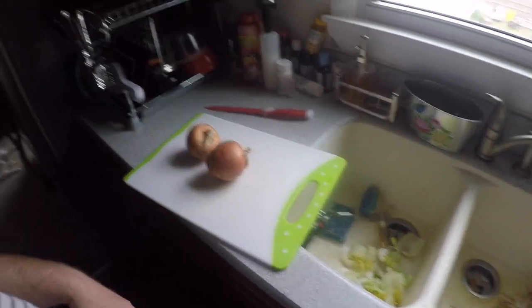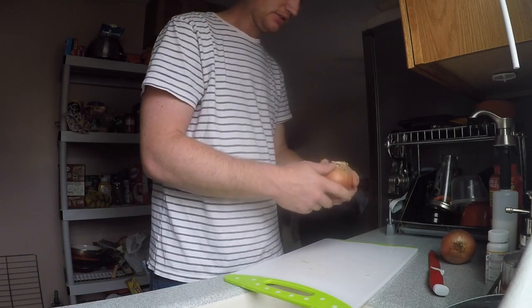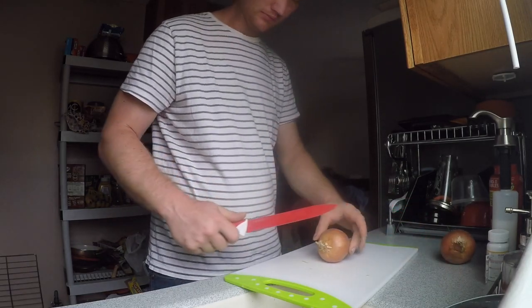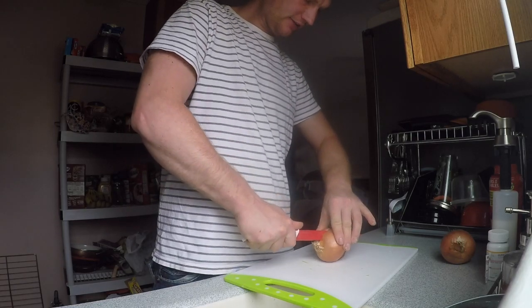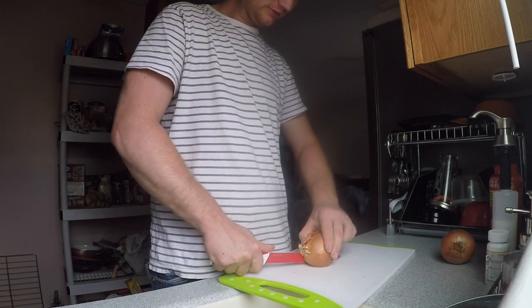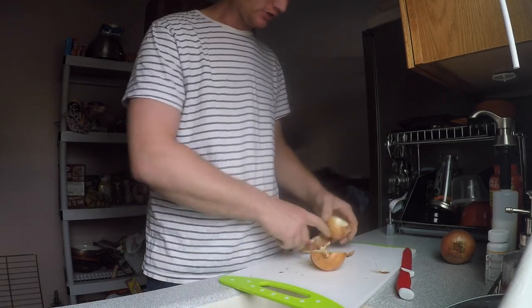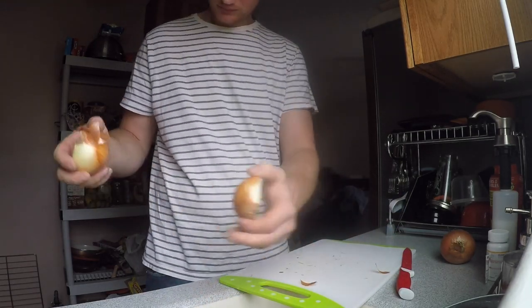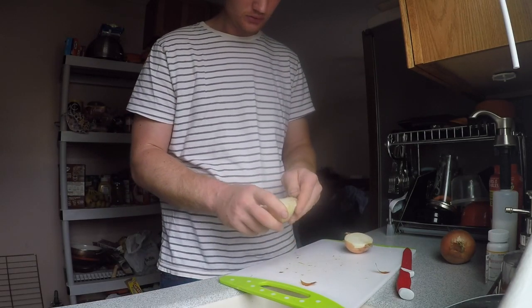I'm always happy to show people how to cut onions. Basically you cut it right in half and all this extra stuff just kind of falls right off. Hi baby - I don't got nothing for you, you're just helping.